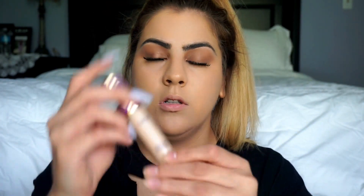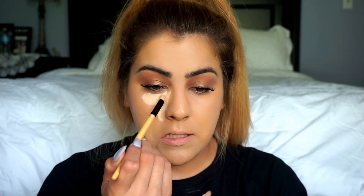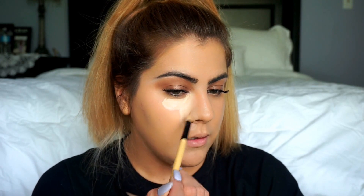Next we're going underneath the eyes with Tarte Shape Tape in the color Light Neutral. A little bit goes a long way, and it dries out quickly, so just do one eye first. I'm using the Coastal Scents BRB SL7 brush — it's kind of like an angled kabuki brush. I saw Casey Holmes do this: you blend from the top of your inner tear duct all the way down, lightly. It's okay if you get it on your nose too, because then you're highlighting — doing two things at once.